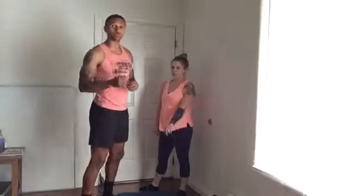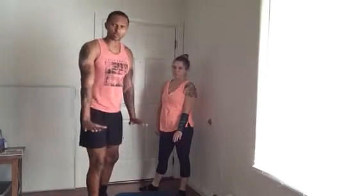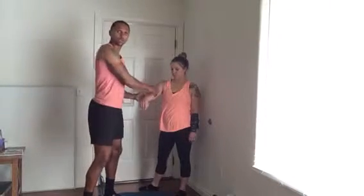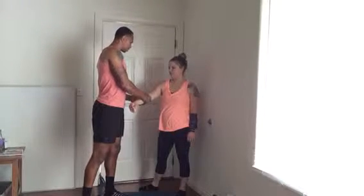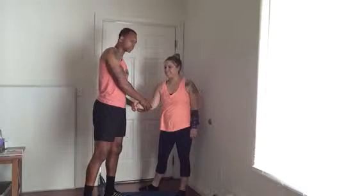One thing I've noticed with a lot of clients who suffer from wrist pain — who have pain in the wrist when they go into a push-up position or some other position that requires extension of the wrist — is that they're very junky upstream in the forearm. When I was palpating the arm and taking my thumb and looking around, there was some severe pain and she was wincing.